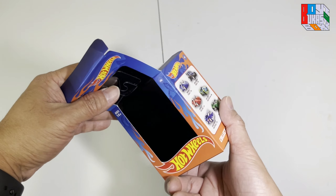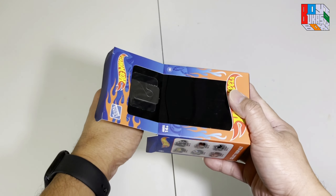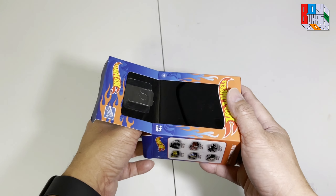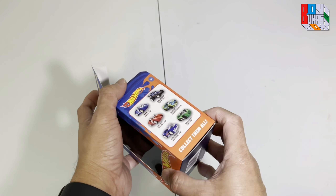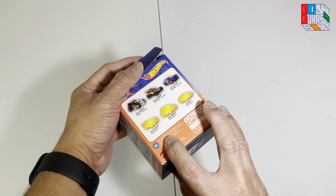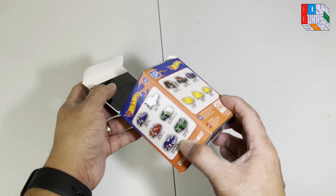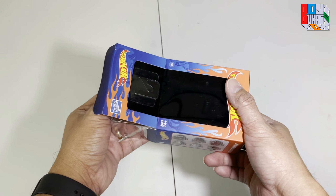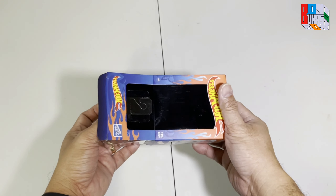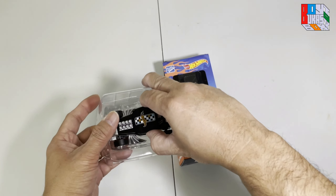Okay, I can see what's inside. Let's see — excited to open one, bossing! Is this the one? Okay, let's go with the covered box. They call them Blitz, Bone Shaker, and Twin Mill. Let's see what we got here.